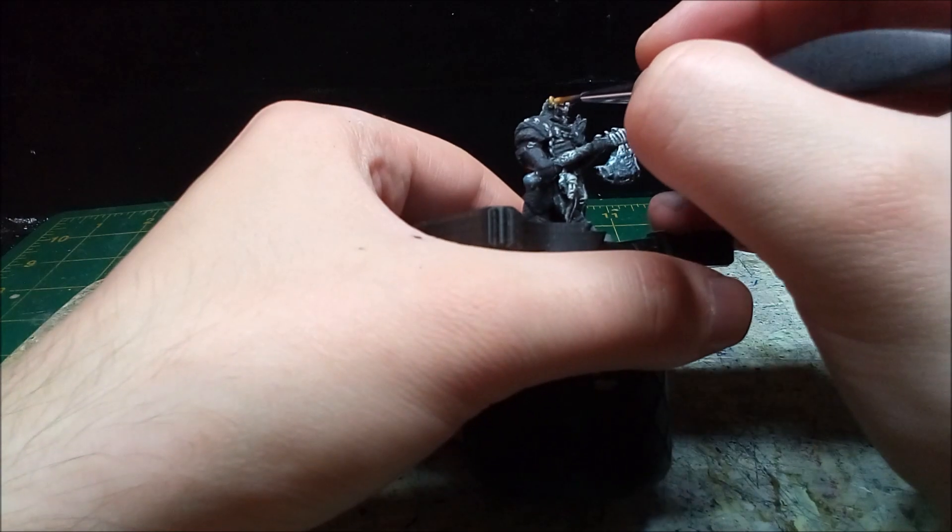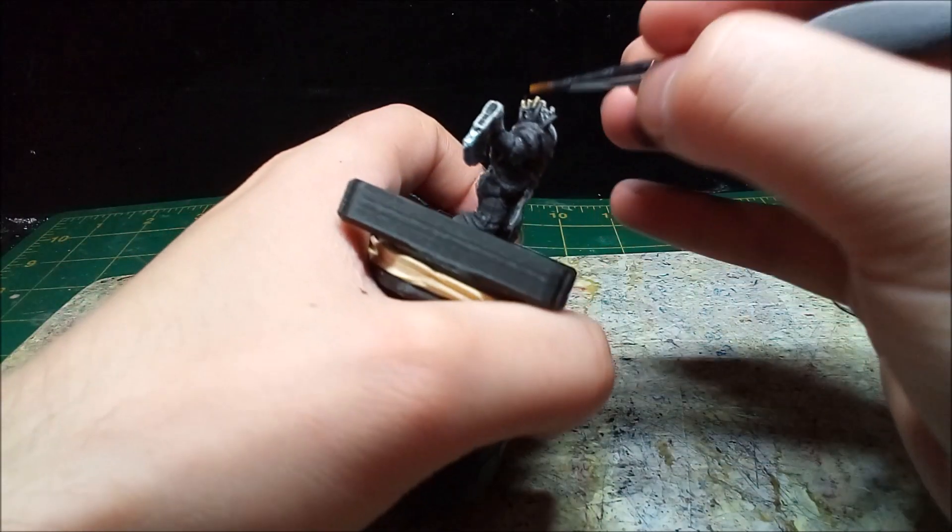A couple of details are painted gold, like the back of the axe and the crown. I always find dark undercoats work very nicely for gold.